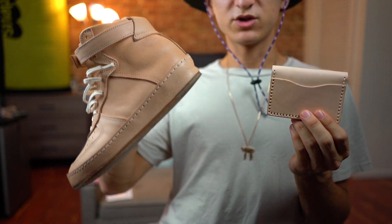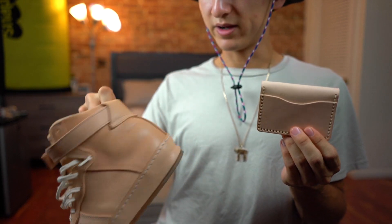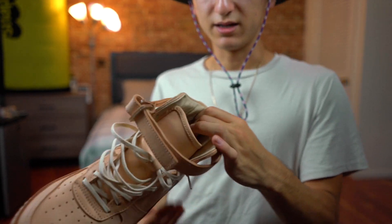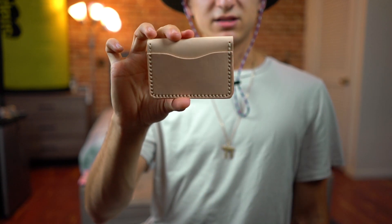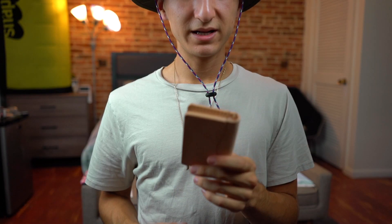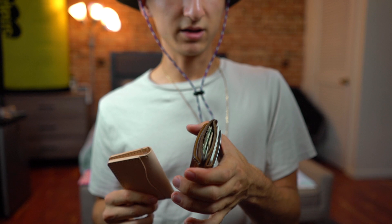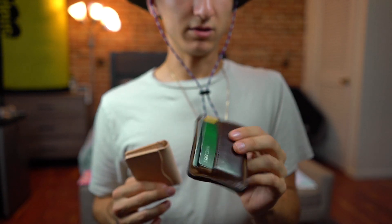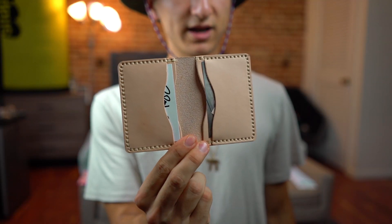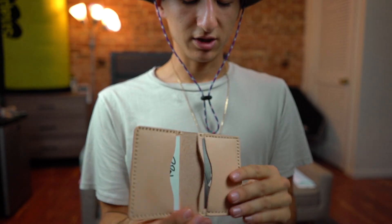This wallet is raw undyed leather — just like these Hender Scheme shoes — so it's going to get way darker over time. I've only worn the shoes a few times and you can already see the color difference. Natural sunlight and wear are darkening them. I've really gotten into this naked, nude color as opposed to the tobacco brown, which when you first get it is actually this color anyway. The big difference between this Pop-Off wallet and the Saddleback is that the Saddleback is just a card holder with cash in the middle but no fold, while this one has a slight bifold action.